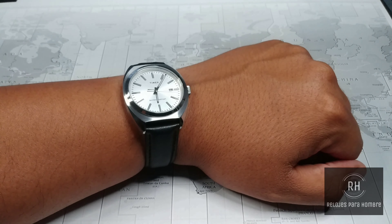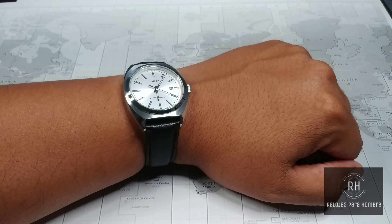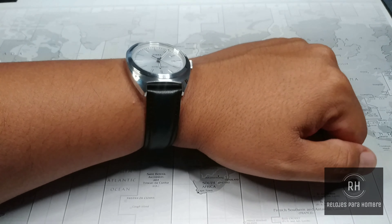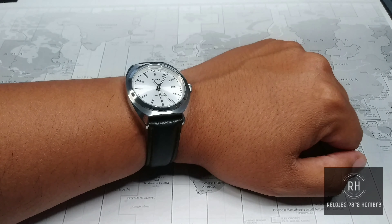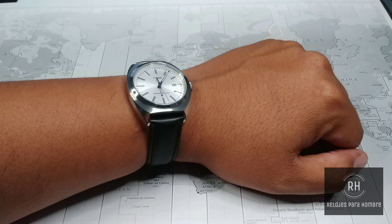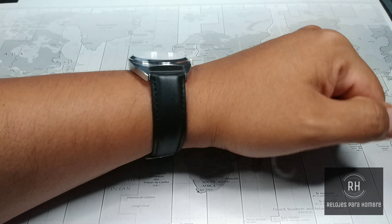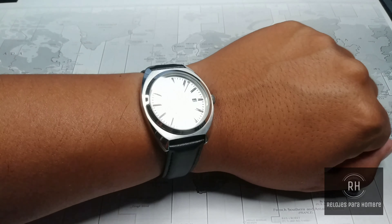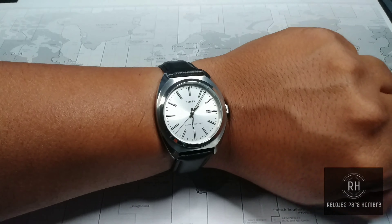When we open the clasp, we see that it has a pressed steel extension. Although it is pressed steel, that does not mean it is bad. The truth is that it has a very good feel because it feels very robust. The steel is quite thick, and as you can see, it is even signed by Timex. So when you put the watch on, you see the brand mark — I think it is a very good detail.